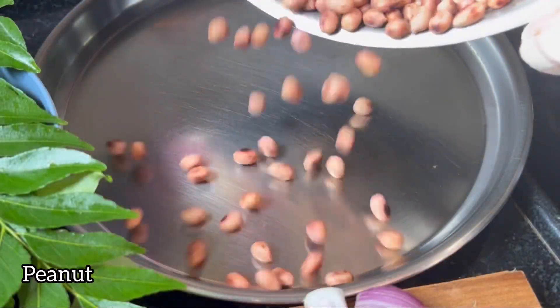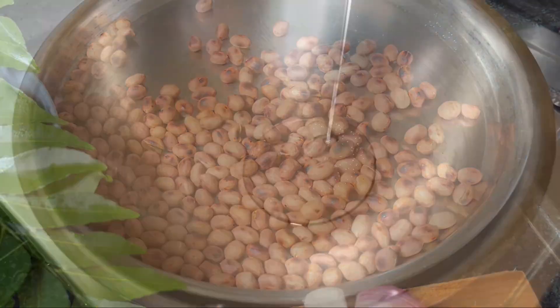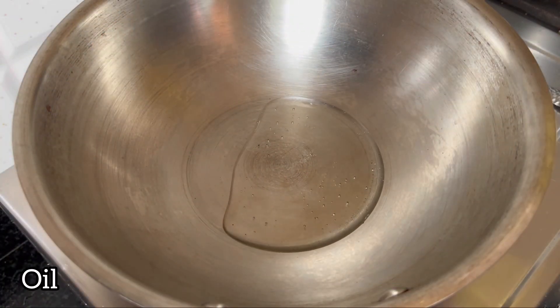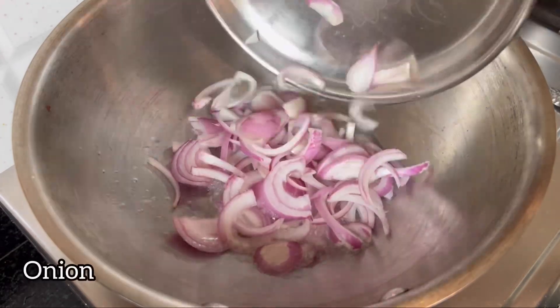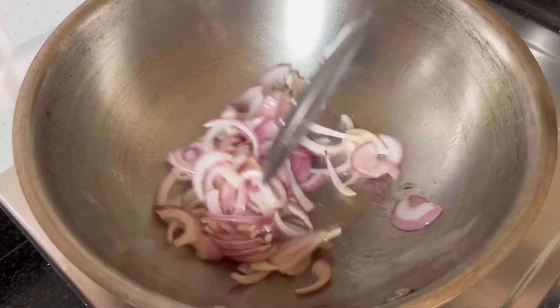First, I am going to start with peanut. I am going to make the peanut. I am going to mix well a little.